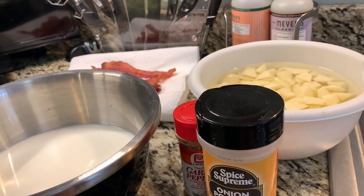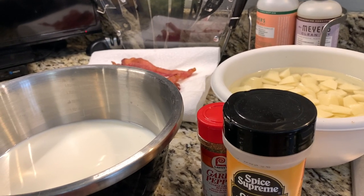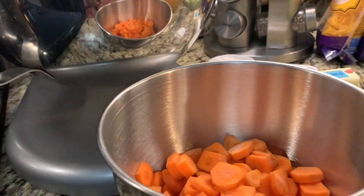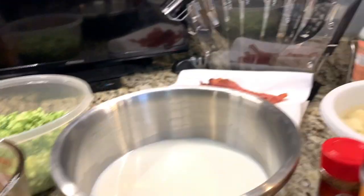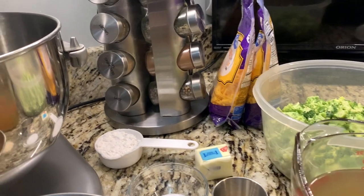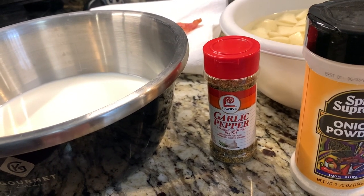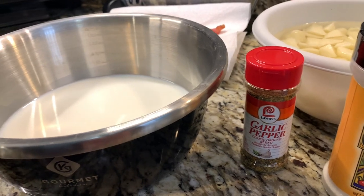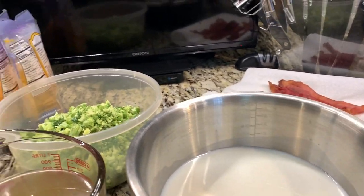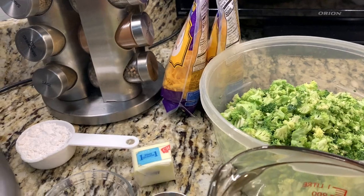The ingredients for this soup are two 14.5 ounce cans of chicken broth, or about 28 ounces. Two to three large carrots, diced and cubed up. Four medium potatoes, cubed up. One teaspoon of onion powder. Two small heads of broccoli, washed and diced small.